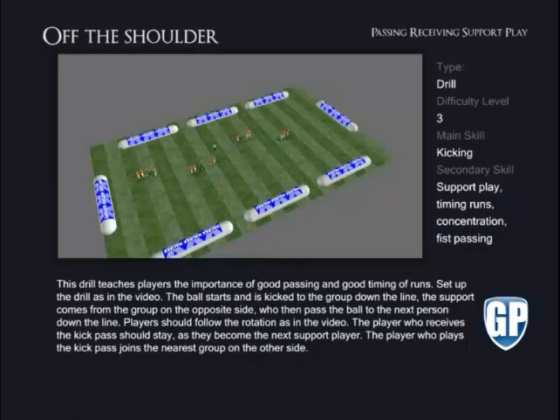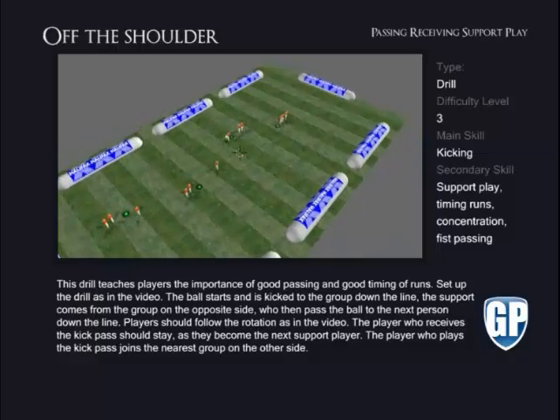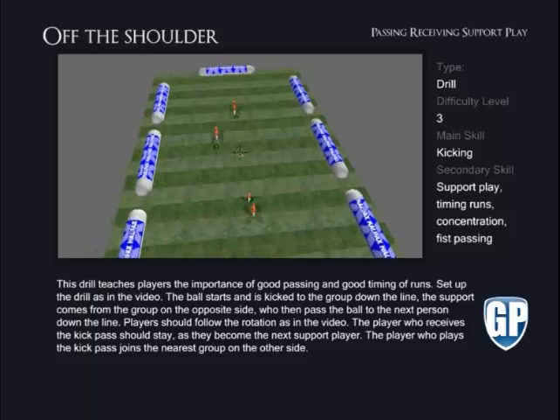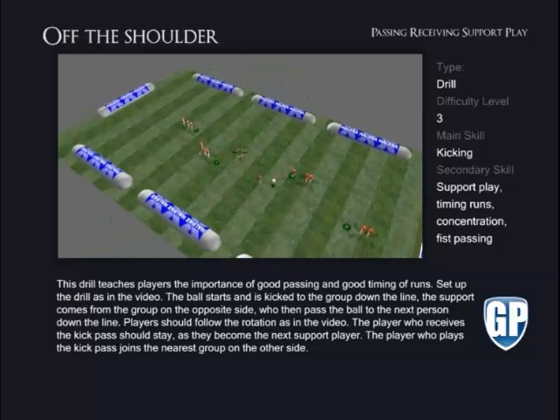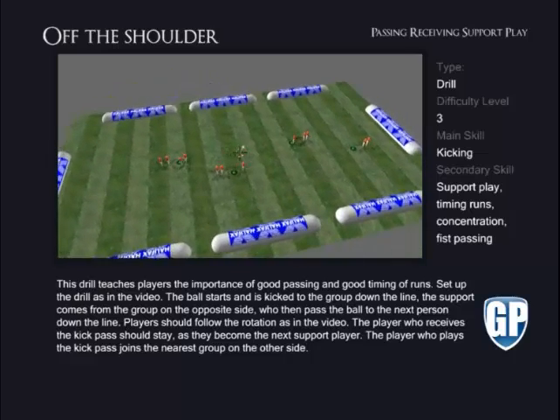Off the Shoulder. This drill teaches players the importance of good passing and good timing of runs. Set up the drill as in the video. The ball starts and is kicked to the group down the line. The support comes from the group on the opposite side, who then pass the ball to the next person down the line.